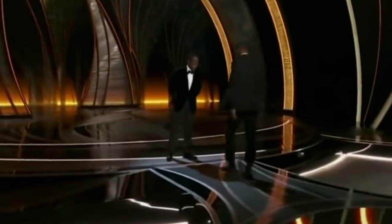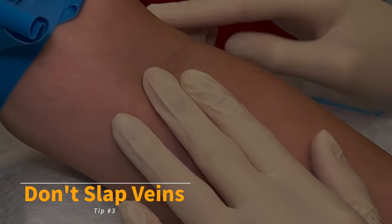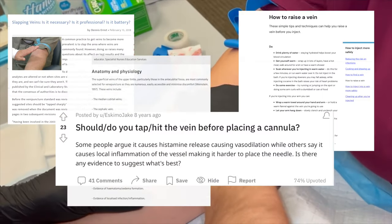Top tip number three: do not slap or smack the veins. It will cause bruising in fragile patients and possibly cause vasoconstriction. There are lots of no-no articles about this practice.